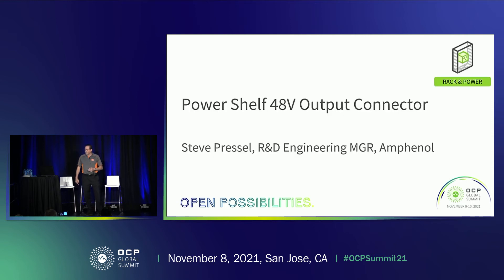Next I want to introduce Steve Pressel from Amphenol. He is going to take us through the PowerShelf output connector.